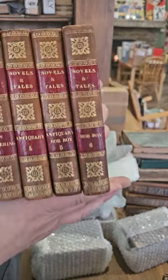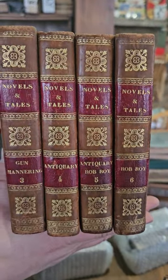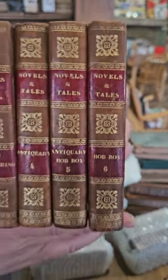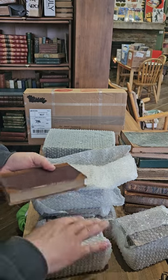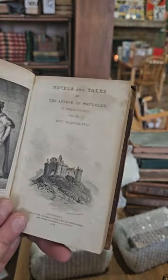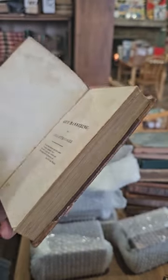Looks like we have some Sir Walter Scott volumes — Volume 3, 4, 5, 6 — containing Guy Mannering, Antiquary, and Rob Roy. I think there's some more volumes, not sure if it's complete. Tales and Novels of Sir Walter Scott in 12 volumes, published in 1823.